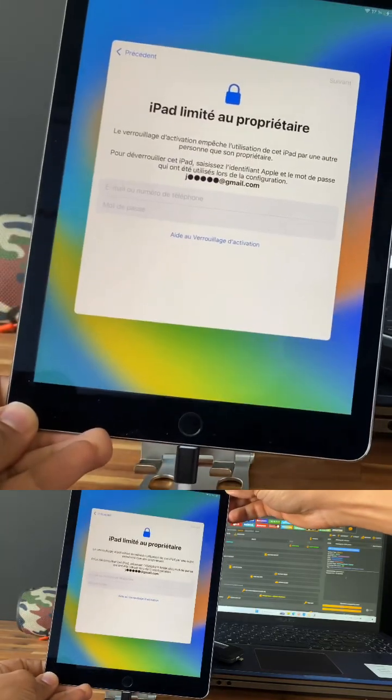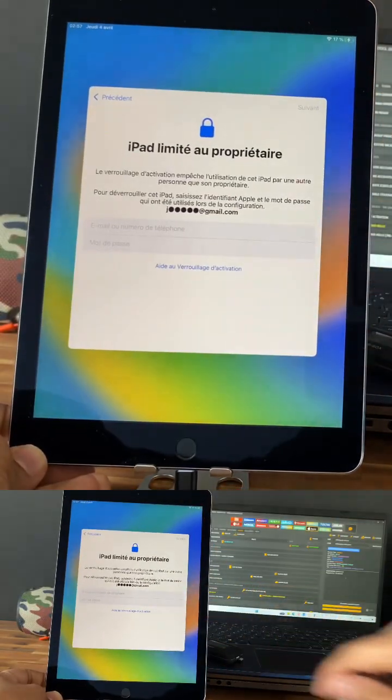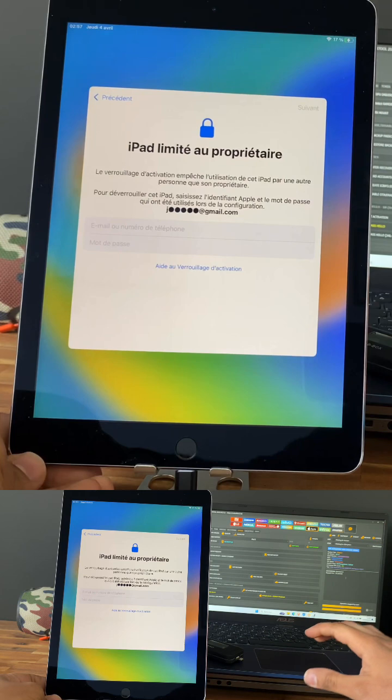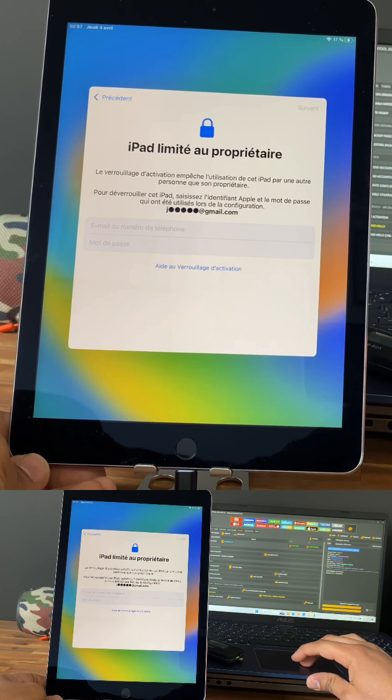As you can see, the iPad is locked to an iCloud account. I will show you how to unlock it using an unlock tool without changing the serial number. First, we need to open the tool, go to Apple, and select 'Get Activation' — no change to serial number.